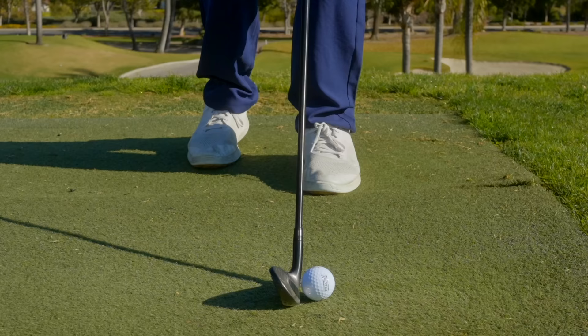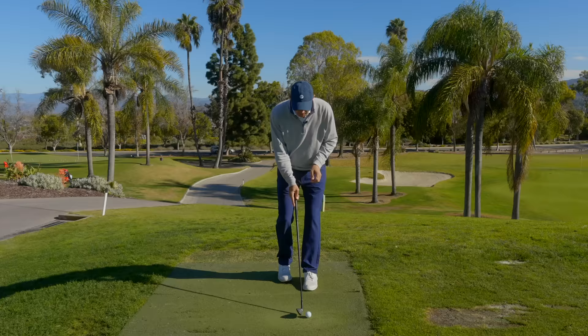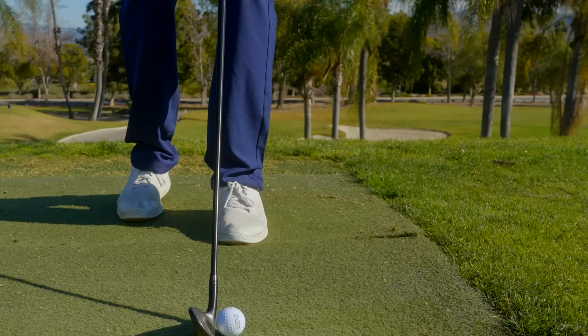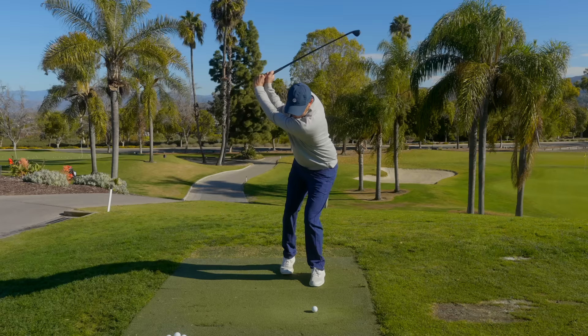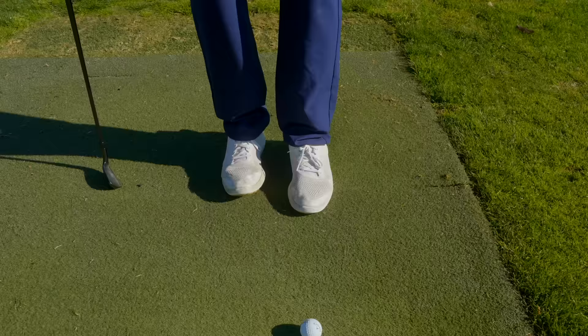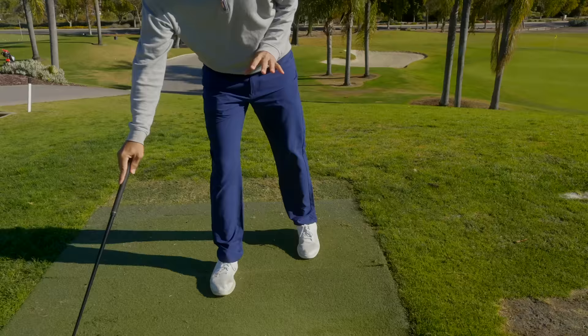This drill does two things for us. Number one, it helps us turn and stay more stable on our left leg — it doesn't let the left hip or left knee dive. Number two, it now allows us to open up around that left leg because we've stayed steady on it in the backswing. So this is a drill working not only on your backswing leg structure, but more importantly through the golf ball. There are a couple of ways I've seen people do it correctly and incorrectly.